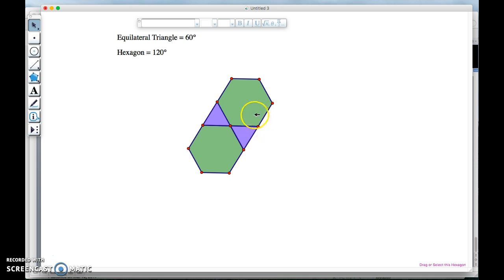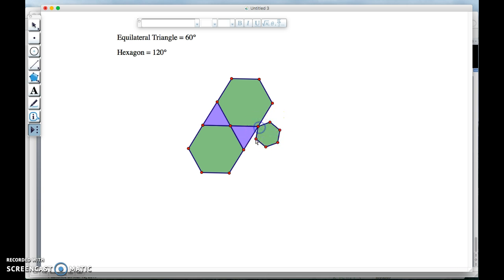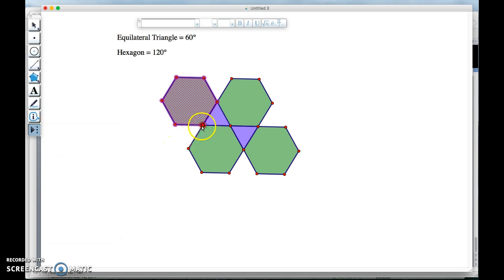I need another hexagon here, so let me grab my hexagon. And I need another triangle here. On this side it's hexagon, triangle, and then another hexagon. I'm going to go ahead and place my hexagon here, and then create some triangles — there's a triangle here, triangle here, triangle here, triangle here.